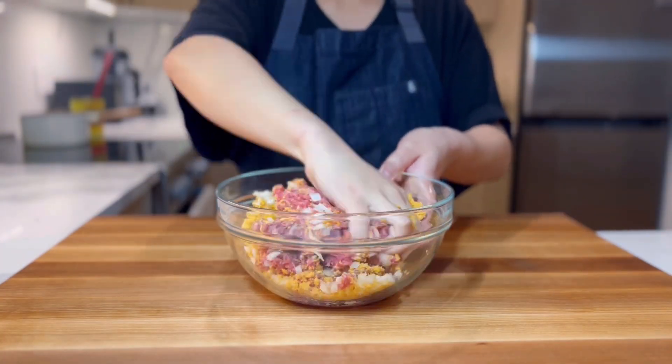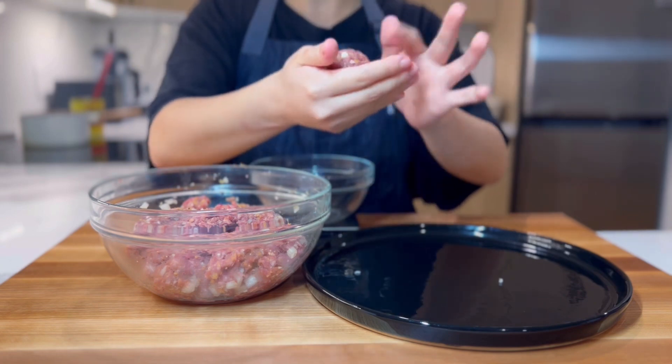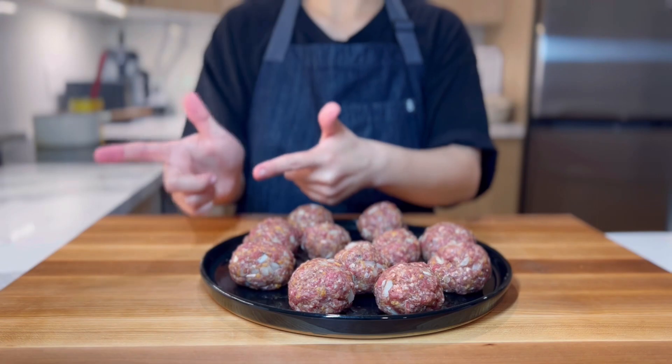Give it a really good mix, then form it into 60 gram meatballs. You don't have to be as exact as us. Once they're formed, move to the stove.